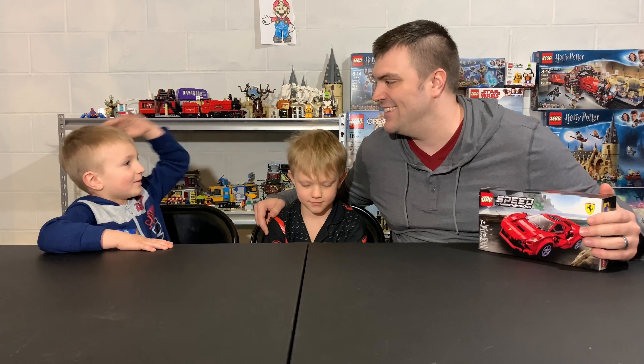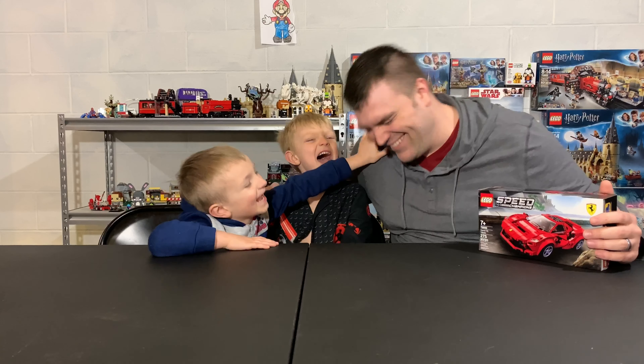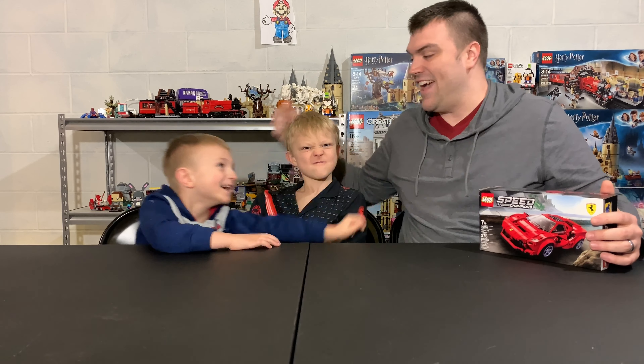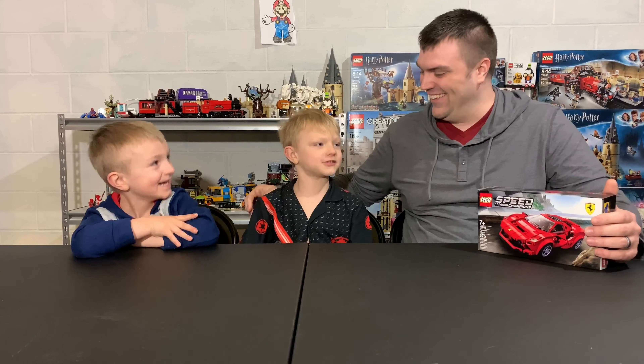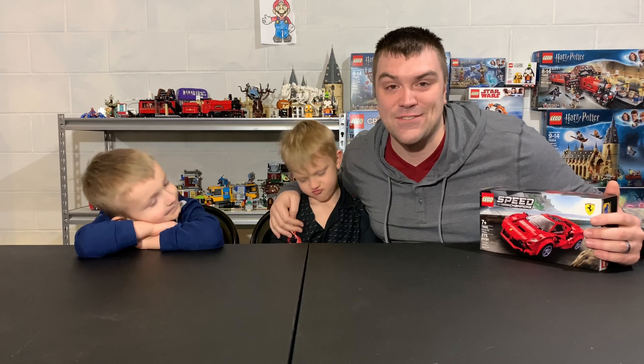Welcome back to Jerry Rickfeller. Welcome back. Thank you so much for joining us for this video.